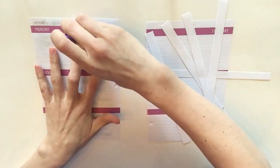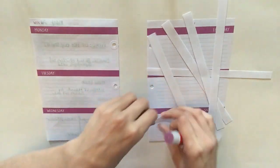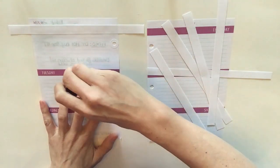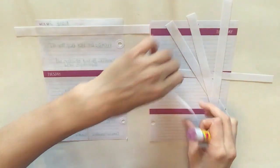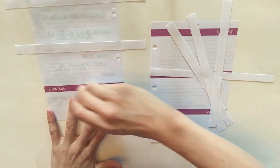The reason I cover these pages with printer paper is because this plum purple color shows through most of my washi tape, since most of what I own is really transparent. If you put the washi up against the purple, it doesn't look the way it should. By putting a white background down first, it really makes the washi pop.